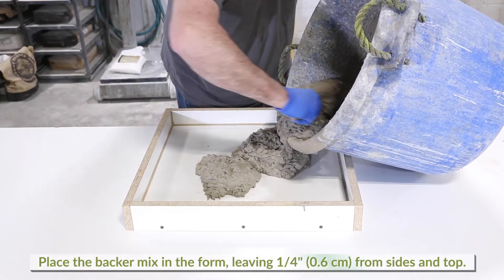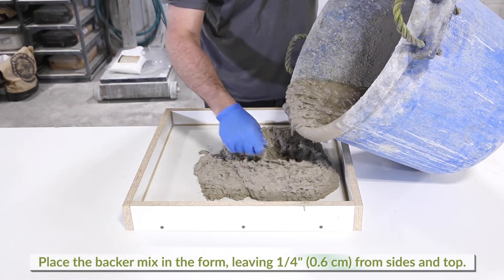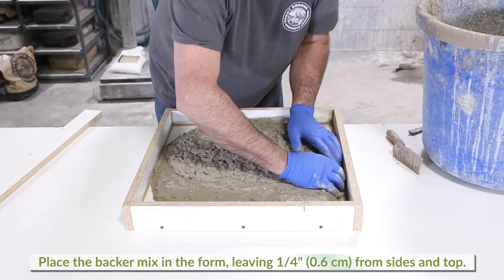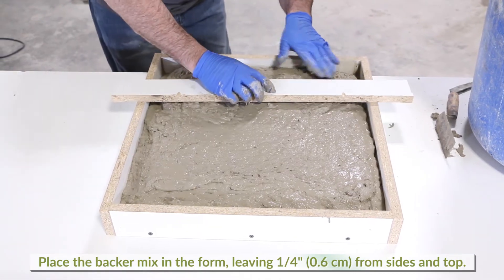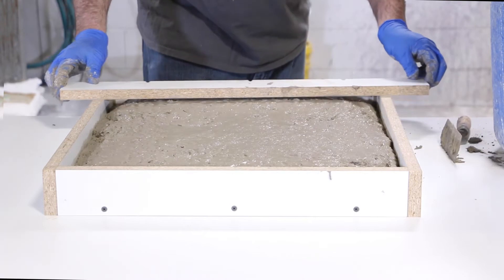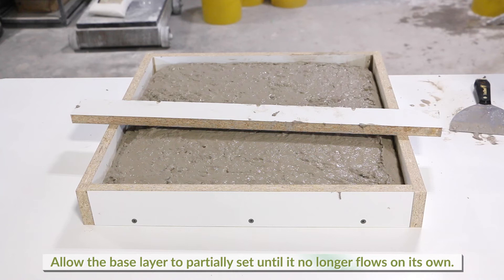Place the aggregate sand mix in the form to within one quarter inch of the perimeter and the top surfaces. Allow this base layer to set slightly to where it no longer will flow on its own.